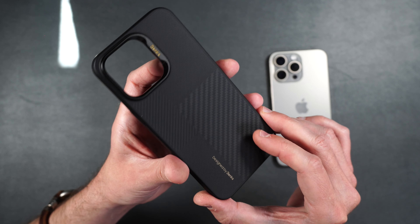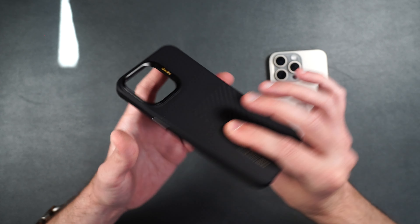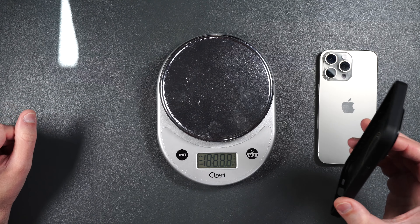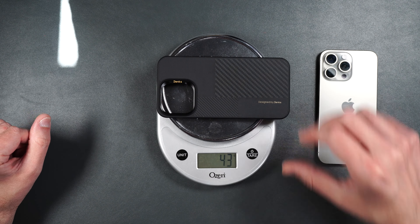Here is the Montage case. This case itself is also pretty light and thin. If you're interested to see how much this weighs, we're looking at 43 grams.